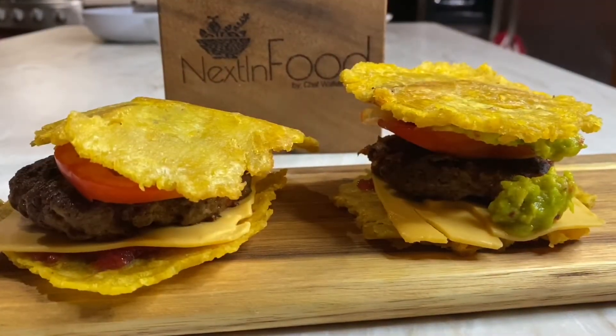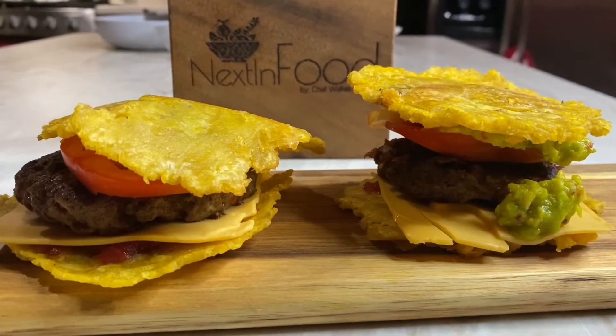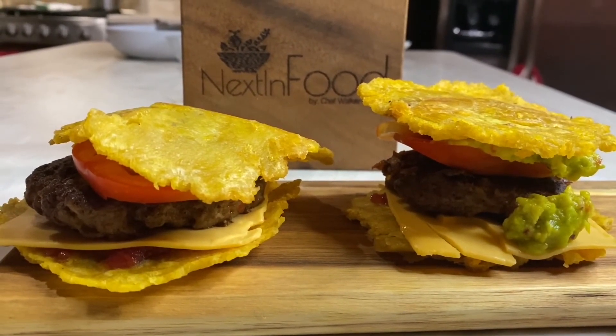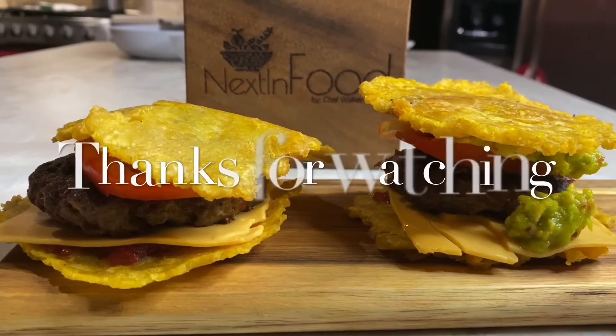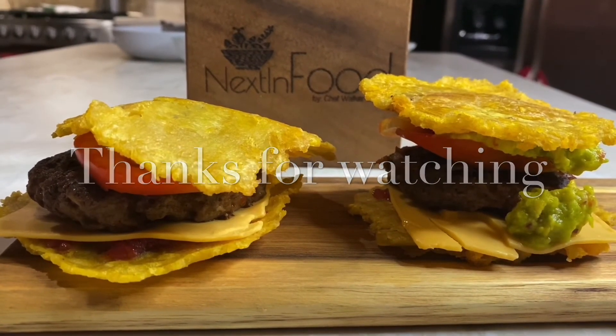Thank you so much for watching! This is what our finished green plantain jerk burger looks like — crunchy on the outside and absolutely delicious. Comment down below, subscribe, like and share. I am your Diva Chef Simone Walker Berry — take care!